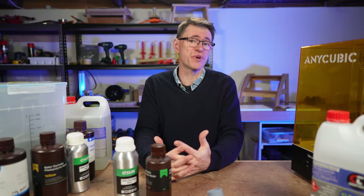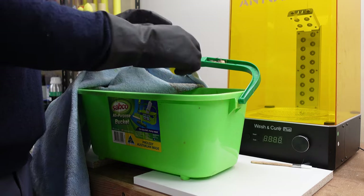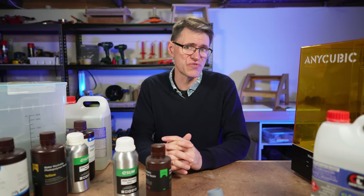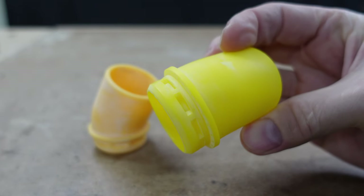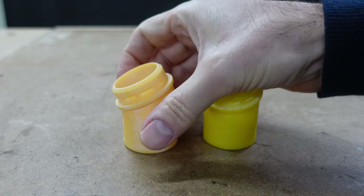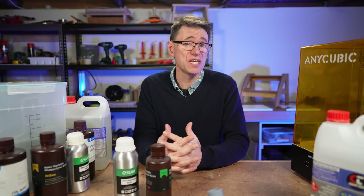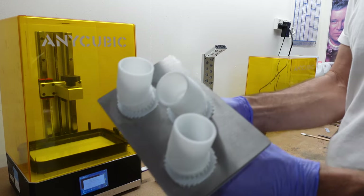Another problem I had with water washable resin was getting the prints to dry properly before curing. This often led to a white residue on the prints, which was very annoying. Now, to be fair, that's probably not the resin's fault — I'm just impatient, and I wanted to cure the parts as quickly as possible. What I found after a lot of experimentation and googling is that the white residue is created from curing prints that still have traces of water or moisture on them. And that's where the IPA has another advantage: it evaporates and dries in minutes. Since using IPA, I've never seen white residue again on prints.